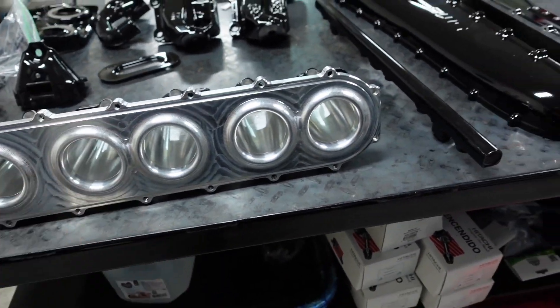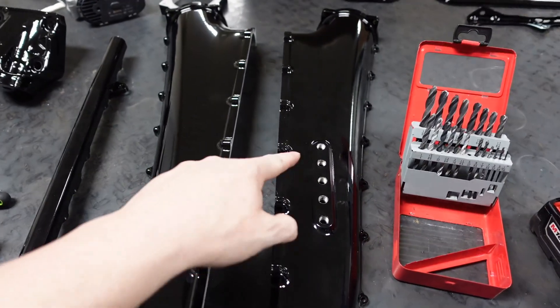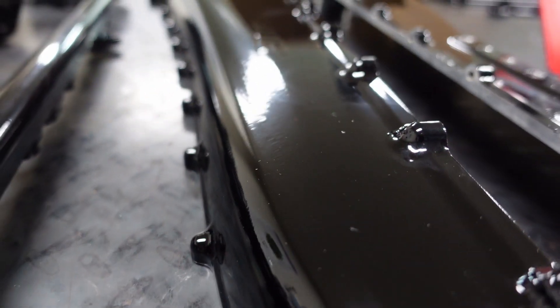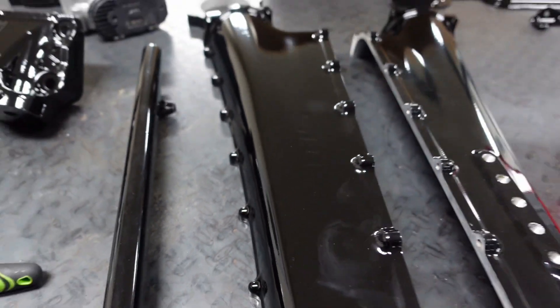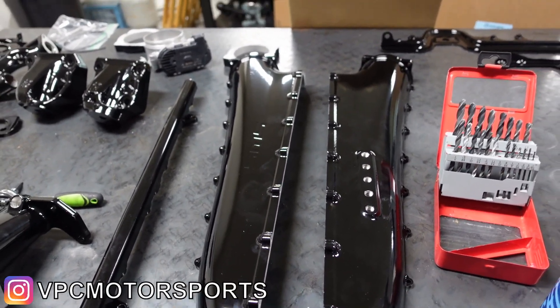I just started to bolt it together, doing the basics because I don't have the titanium hardware yet — I do want titanium hardware for that. Here's the top clamp, the top and bottom pieces. You can see the little ports there, the old eighth-inch MPT. My fingers got all over it, but look at this — besides my grubby paws on it, no imperfections at all.